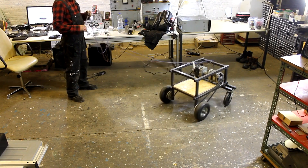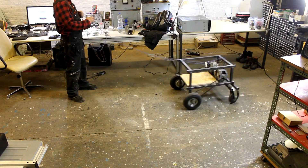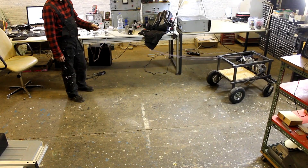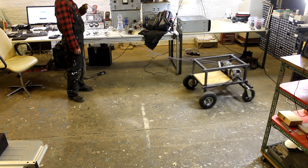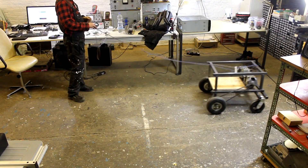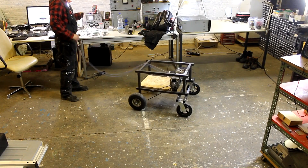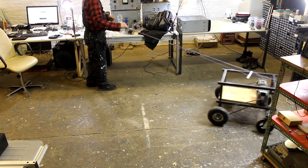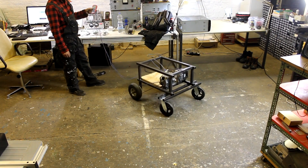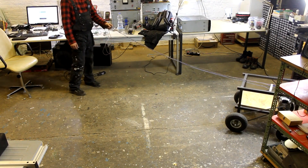With the two caster wheels, the robot is actually quite maneuverable. If we could now control the speed and direction of the two drive wheels individually — with two individual H-bridges controlled by a microcontroller — the robot would be able to steer around almost any given obstacle. But it needs a little more traction, because sometimes the wheels don't make enough contact with the floor, so I'd like to add some weight.